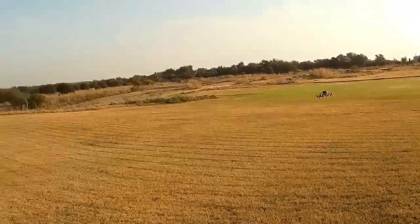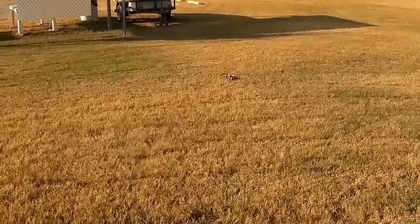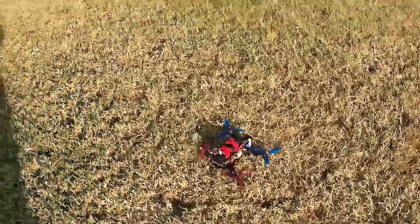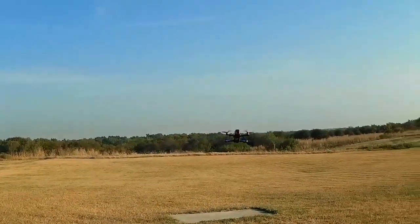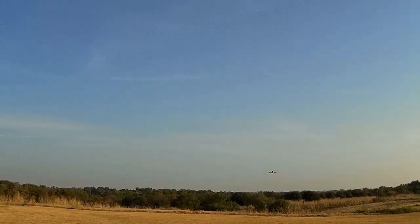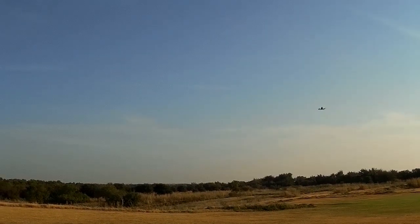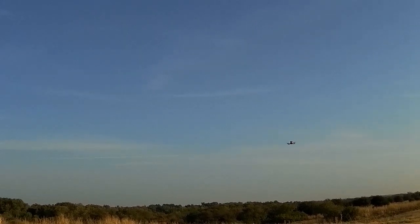This thing flies really well. My only other real experience with quads is a Blade 200, and I'd say it handles as well as that. Let's come over into horizon mode and try a flip. First good wreck — no worries.